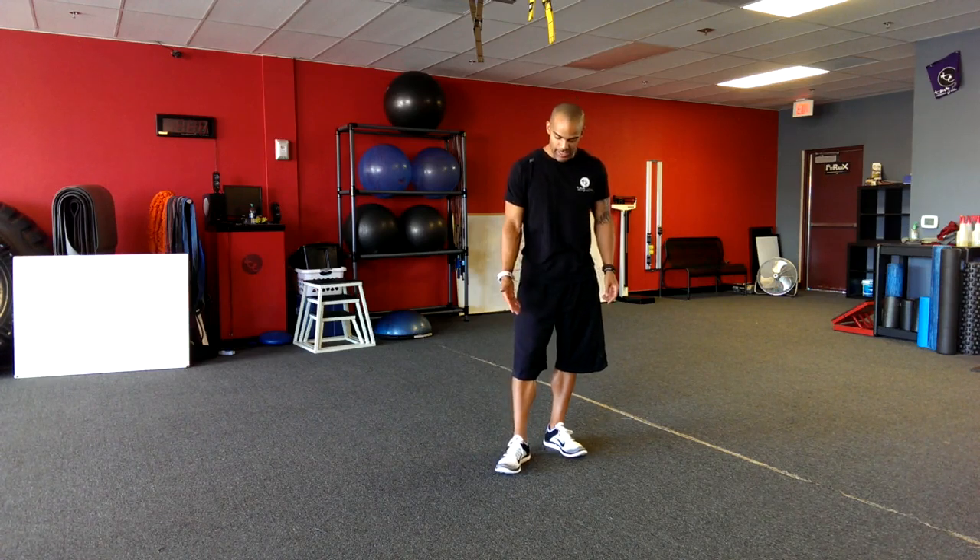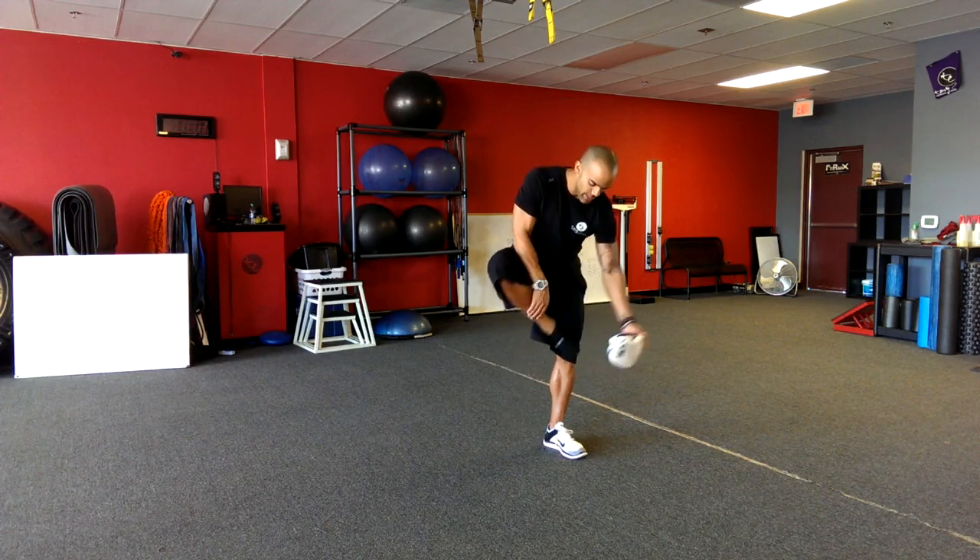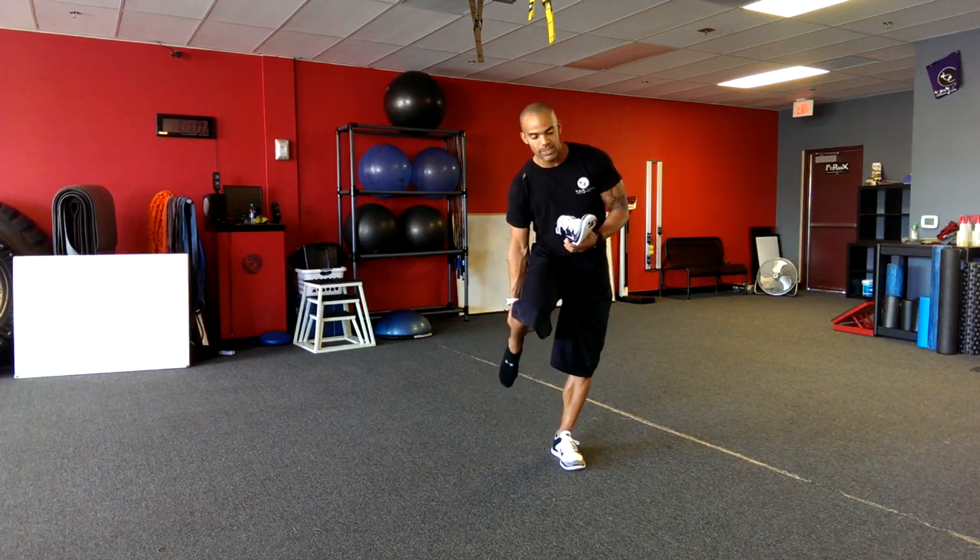The shoe actually has laces that help it tighten and loosen, which is one big improvement. I'll take this off and show you guys up close what this shoe is all about.